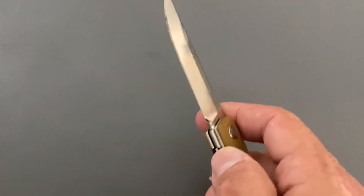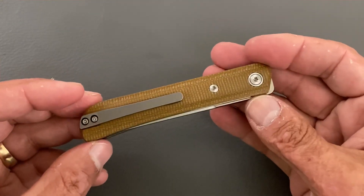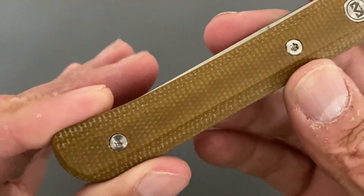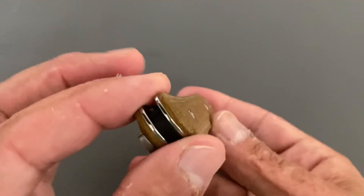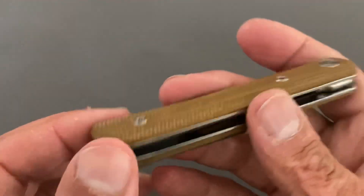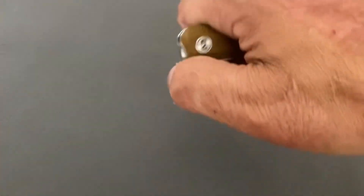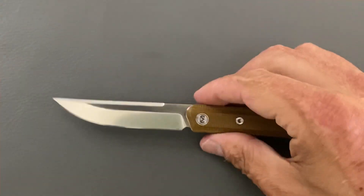The knife is super lightweight — weighs 2.52 ounces, so you'll definitely forget it's in the pocket. The Micarta on here is once again the cheaper kind — not my favorite, but I wasn't sure since I'd never had one before. You've got a black G10 backspacer. This is a front flipper, as you can see, and you've got some jimping up here.